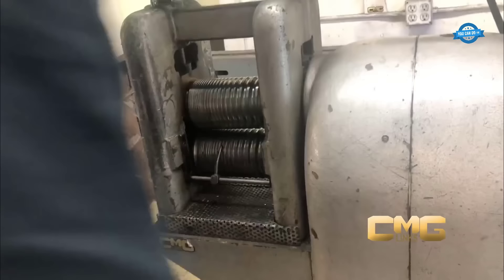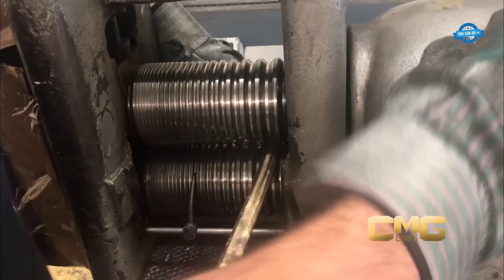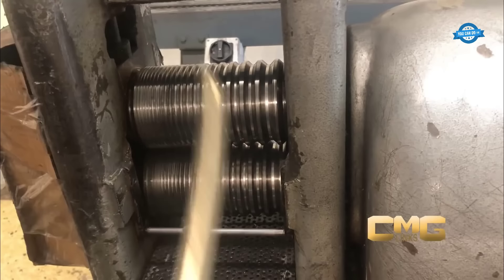To shape the chain, the gold bars are then passed through a rolling mill. This specialized machinery exerts pressure on the bars, gradually transforming them into round gold wires of suitable diameter and length. The rolling process ensures the wires are uniform and consistent, maintaining the integrity of the chain's design.